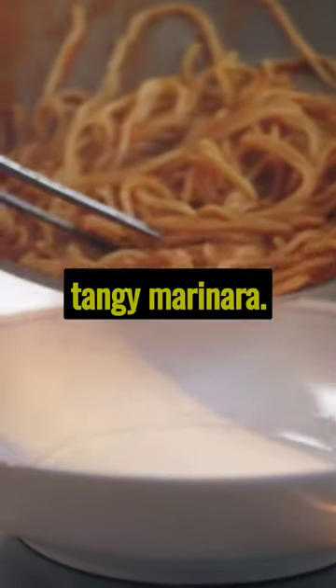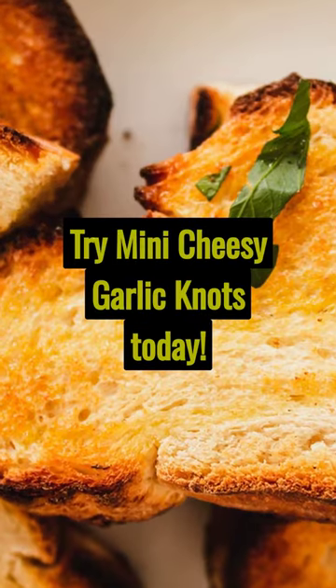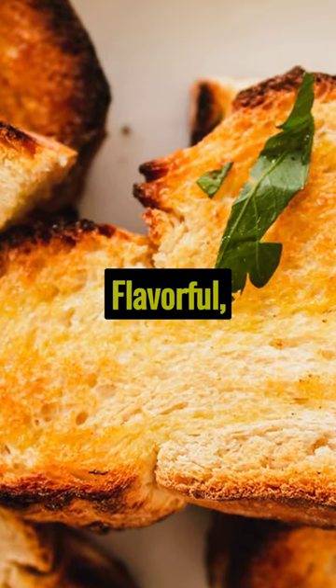Finally, we serve them with a tangy marinara, the perfect accompaniment. Try mini cheesy garlic knots today — flavorful, cheesy, irresistibly good.